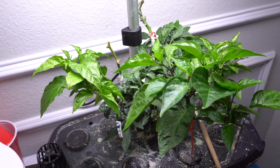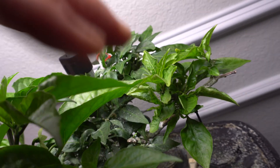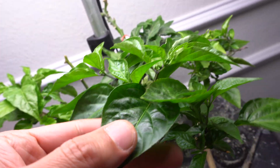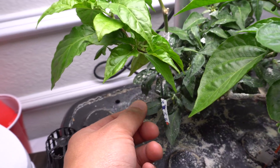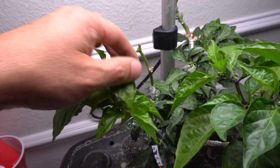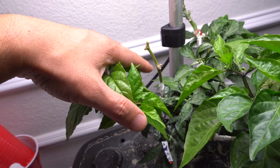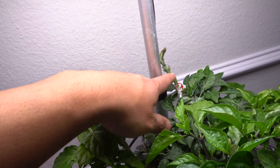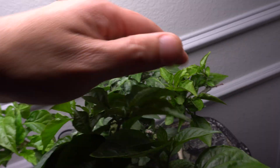I have another graft here. You can see these are chinense varieties, that's why the leaves are much larger, while the Thai is the annual variety - that's why the leaves are different. This one here I think is a Hornet. It took, but there's no growth on it yet, and back there is another super hot variety - I forgot what it is.